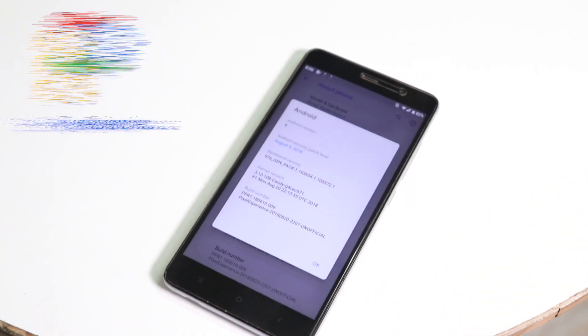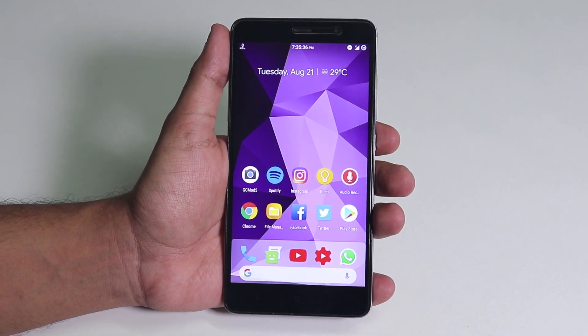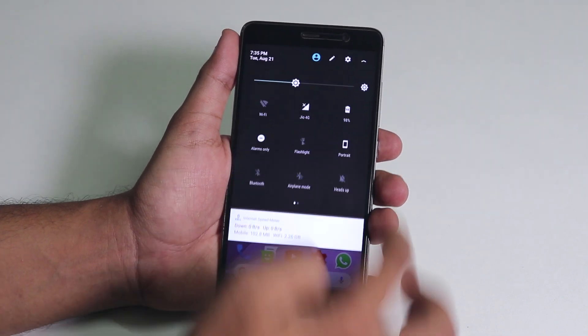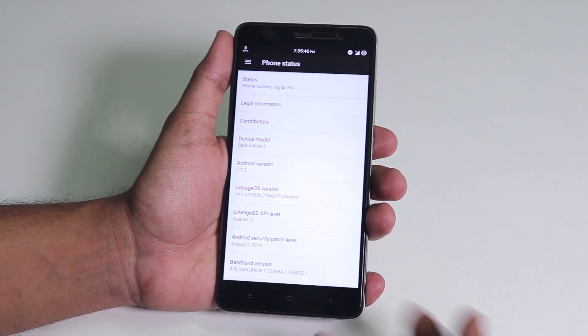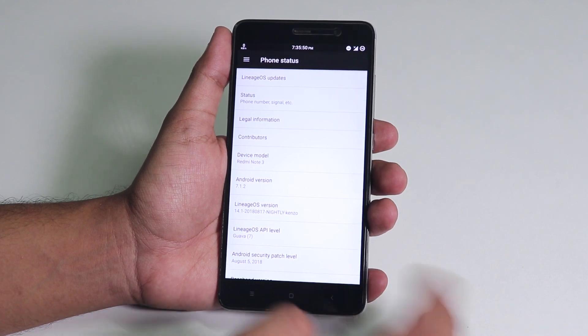Pixel Experience based on Android Pie is here for Redmi Note 3. Yes, it is unofficial and it still has bugs. Hey, what's happening guys, this is Trito back with another video on the mighty Redmi Note 3 and today I'm gonna show you how to install it. As you can see, I'm on official LineageOS right now.